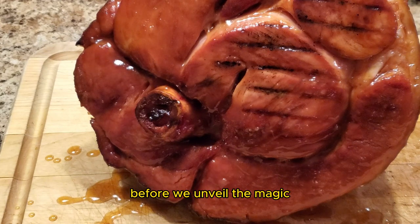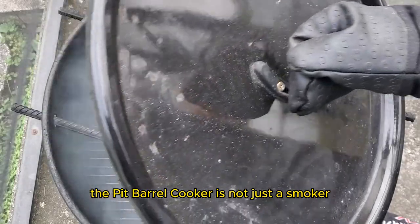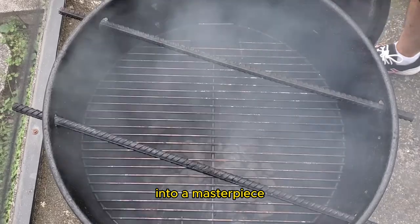Before we unveil the magic, let me introduce you to our secret weapon — the Pit Barrel Cooker. It's not just a smoker, it's a flavor enhancer, a culinary companion that turns every dish into a masterpiece.